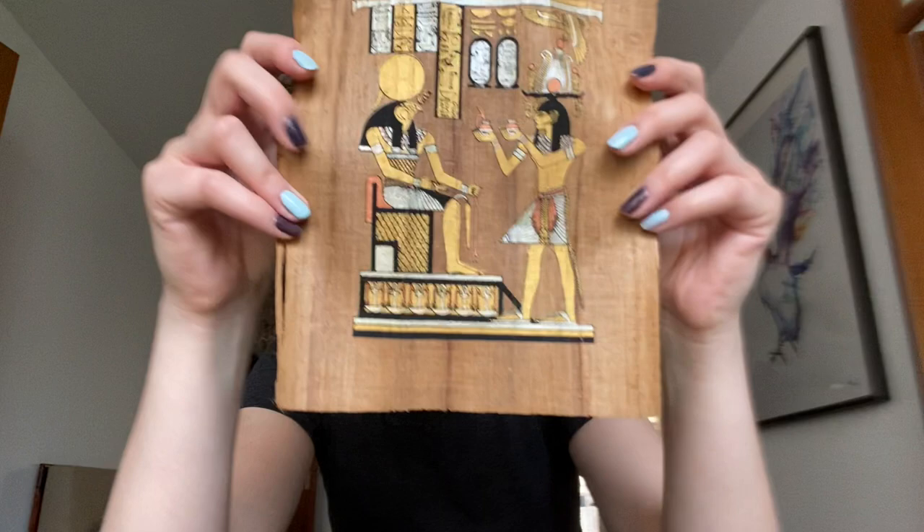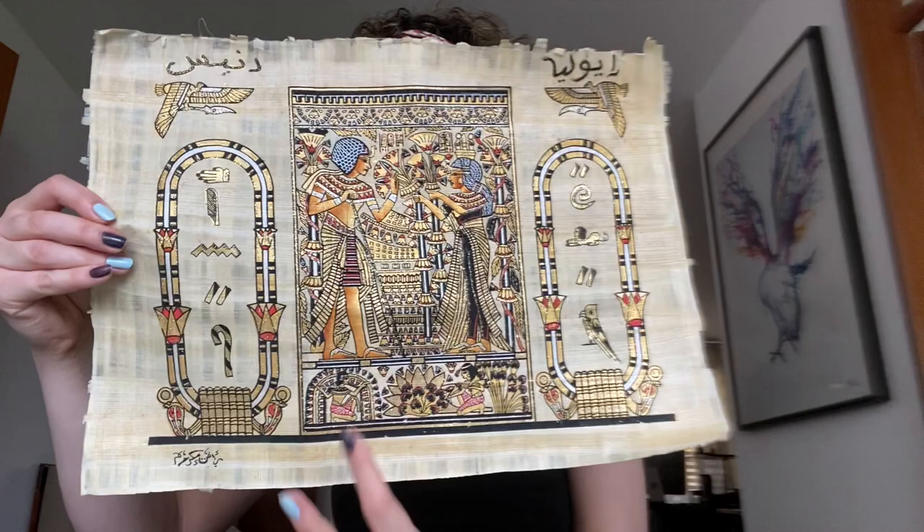We have this one with the king rug, bigger than the previous one, and we have a huge one with the famous Tutankhamun and his wife. So come with us to check how we did it.